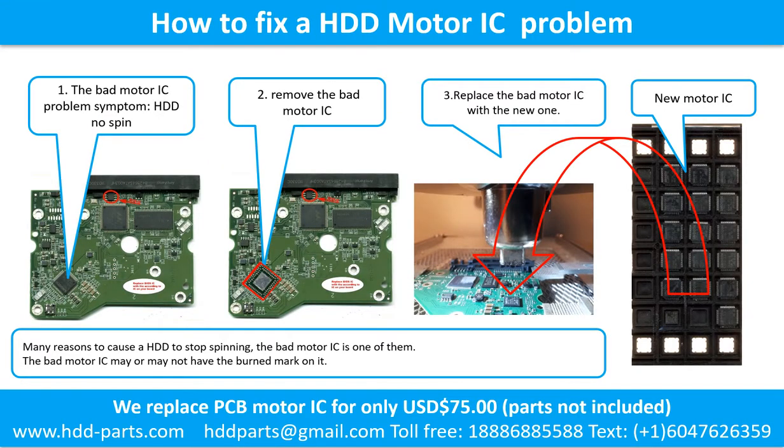How to fix a hard drive motor IC problem. The bad motor IC problem symptom: the hard drive does not spin. There are many reasons to cause a hard drive to stop spinning; the bad motor IC is one of them. The bad motor IC may or may not have a burned mark on it. Step 2: remove the bad motor IC. Step 3: replace the bad motor IC with the new one.